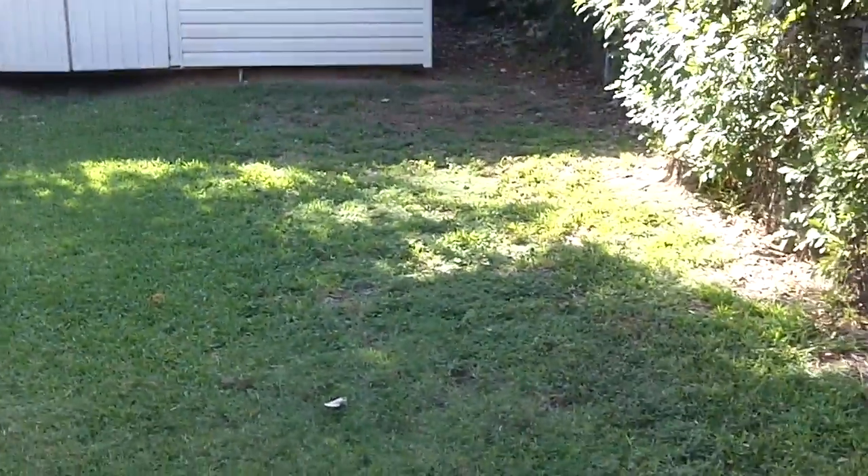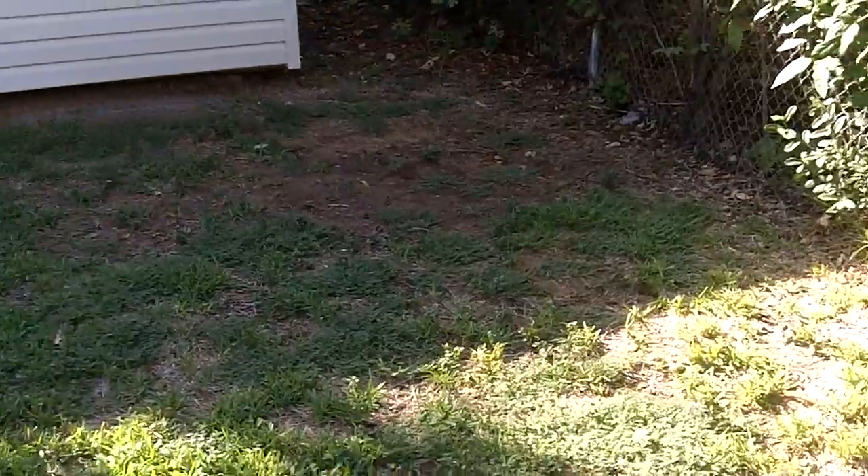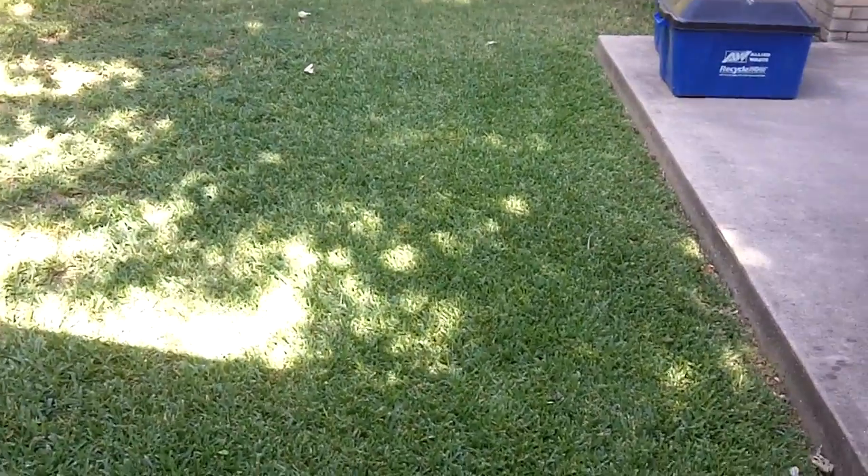Our front yard always looks the best. The backyard hasn't been doing too bad — it's just this one area here that has done the worst. The Saint Augustine grass in this area would just die out. Since we're now getting cooler weather, the grass is growing really slow now and starting to get into its dormant stage.